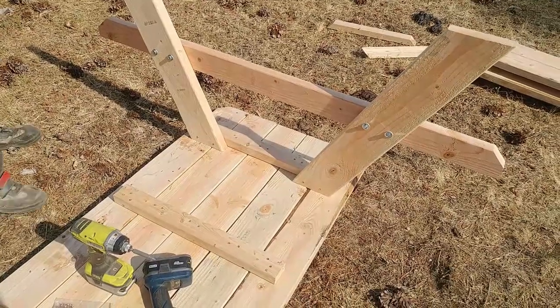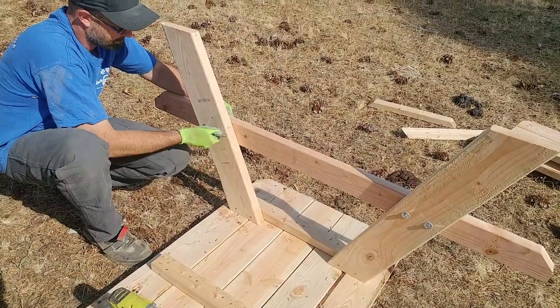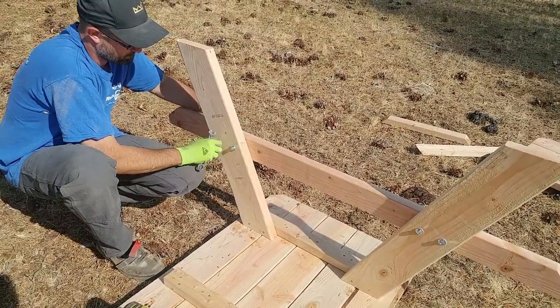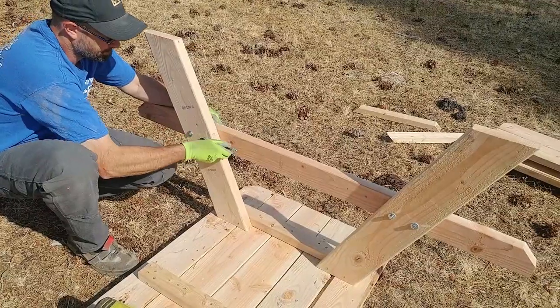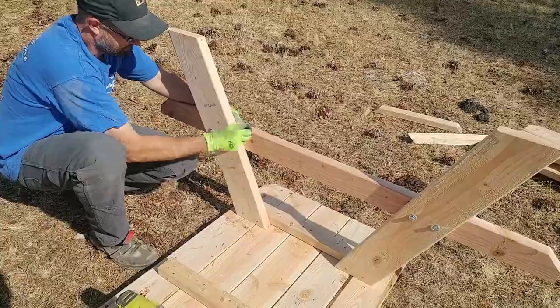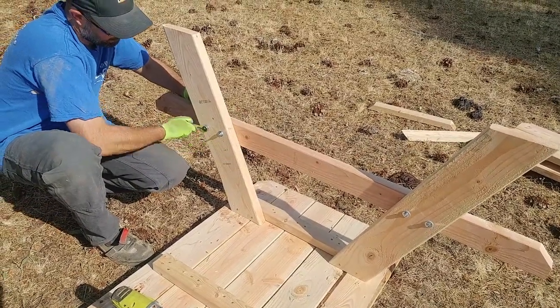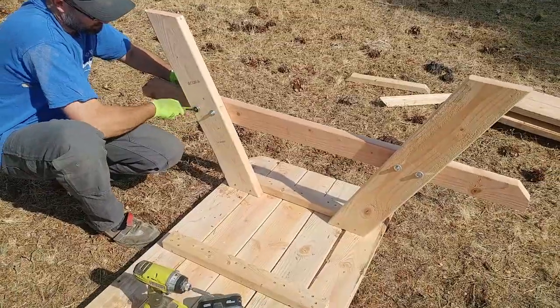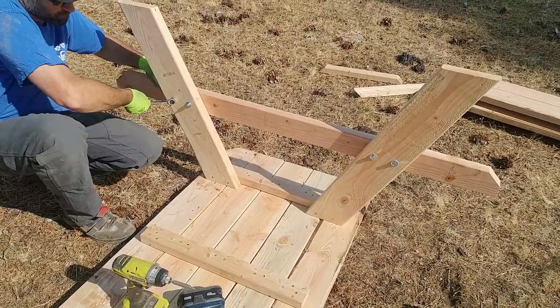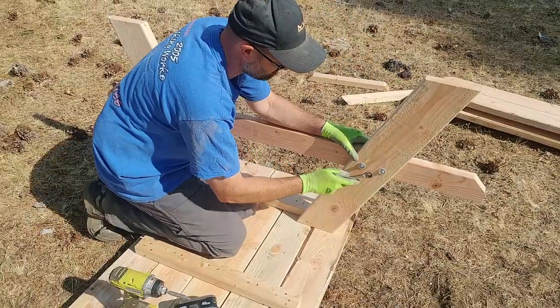Once you've got those legs screwed on, then it's time to go ahead and tighten up your bolts that are holding your legs together, now that they're all set to the right angle. And then what we're going to do before we do the other side — we'll go ahead and put the angled support on this side, and then we'll turn around and do the same thing on the other side.